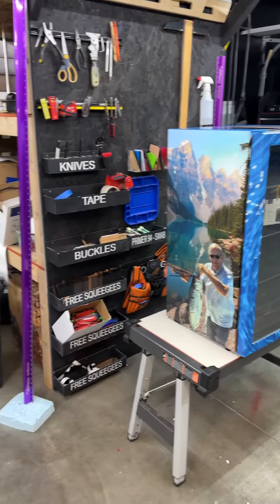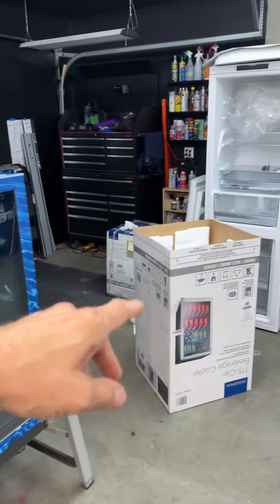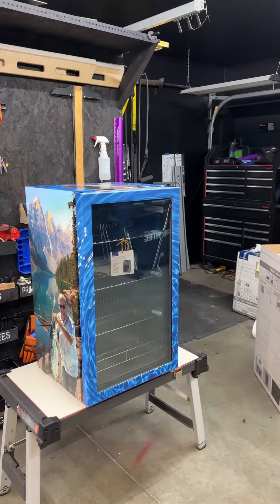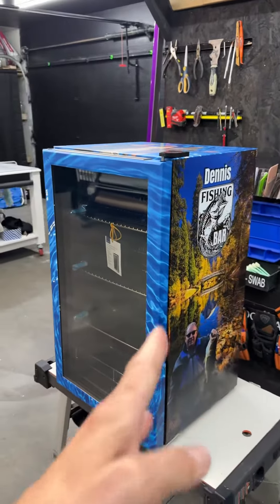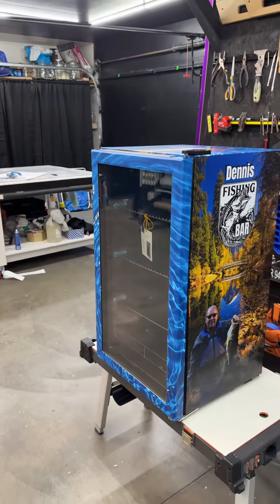We do all kinds of mini fridges. There's a 48-can right there, and then there's another 48-can, and then there's a regular refrigerator. So we do a lot of different kinds of styles. Whatever refrigerator you want, let us know — we can help you there. If you just want the wraps, we can design something, print it out, ship it out to you and you can install it yourself.